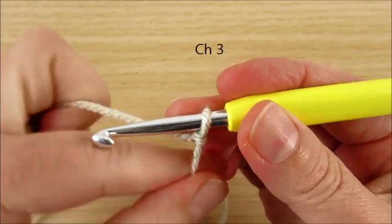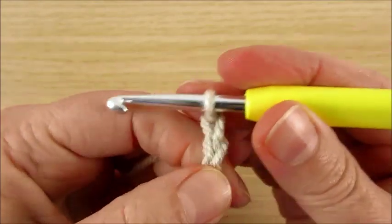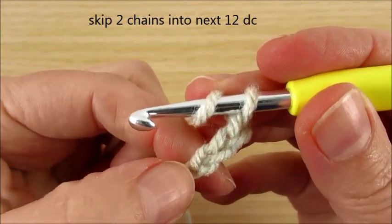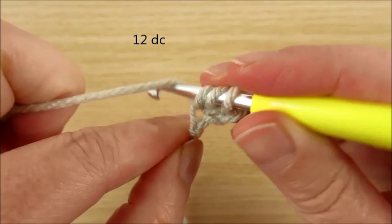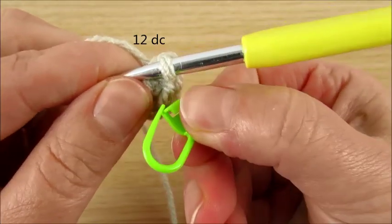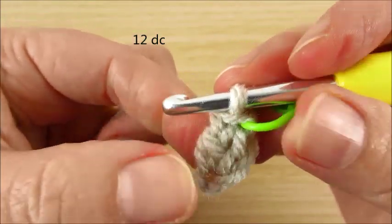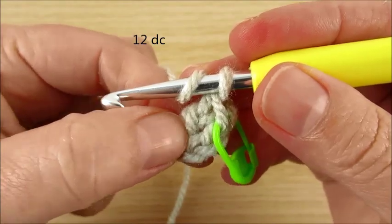Start with chain 3: 1, 2, 3. Skip 2 chains in the first. Make 12 double crochet in the same space. Mark the first worked stitch. 12 double crochet in the same space — 1 V made.